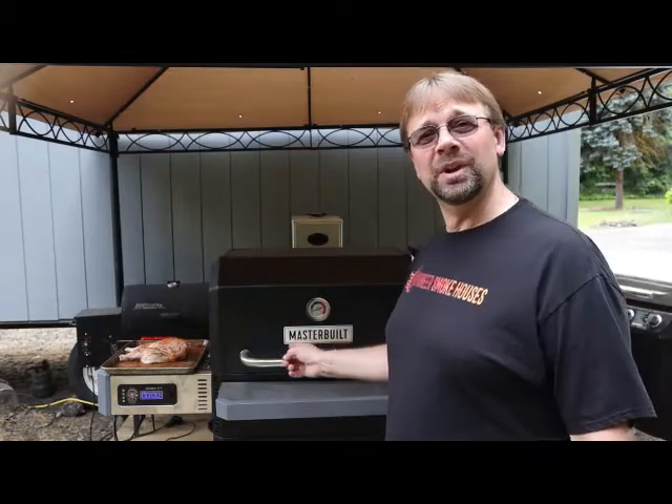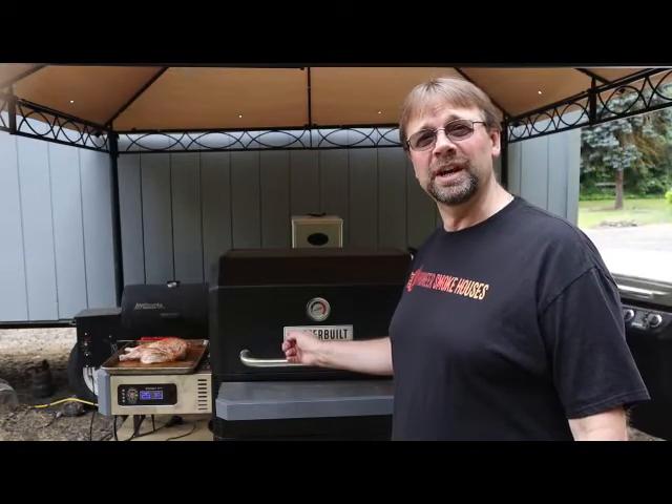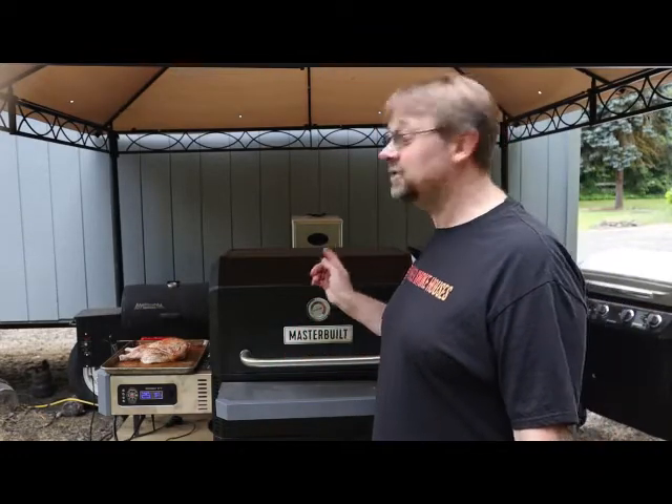Hi, Robert here from Pioneer Smoke Houses. Today we're going to be using my Masterbuilt 1050 Gravity Series to do a spatchcock chicken. If you don't know what spatchcock chicken is, basically what you do is cut the backbone out and lay it flat. In my opinion, it's the best way to cook a whole chicken if you're not planning on stuffing it.